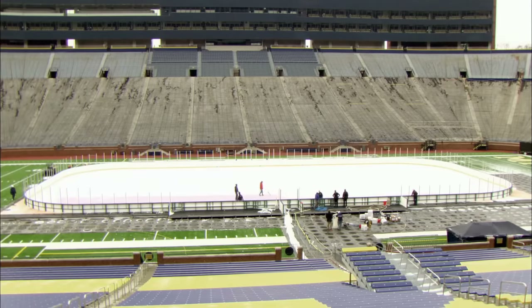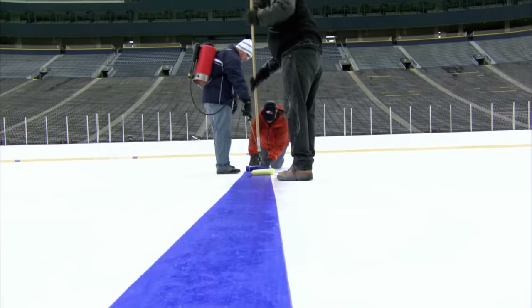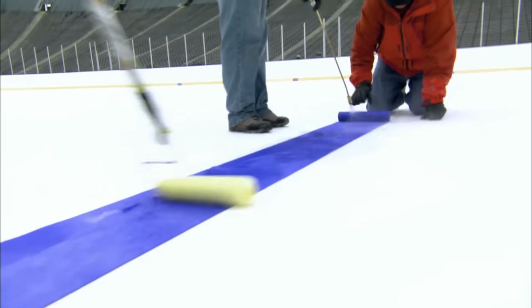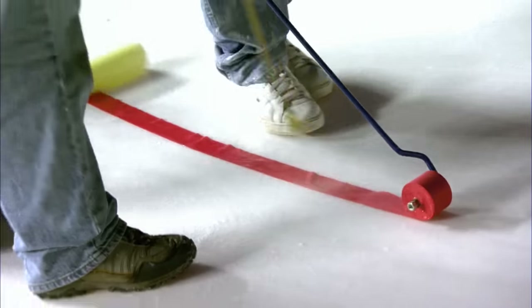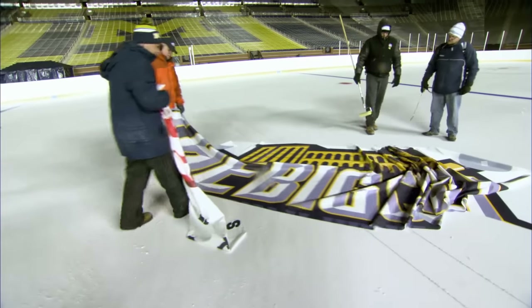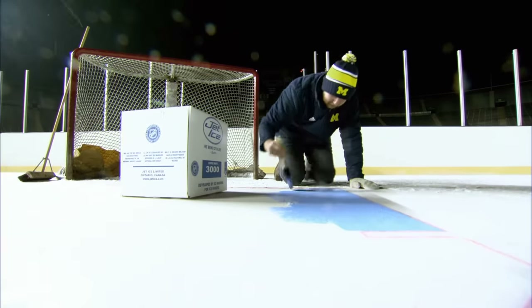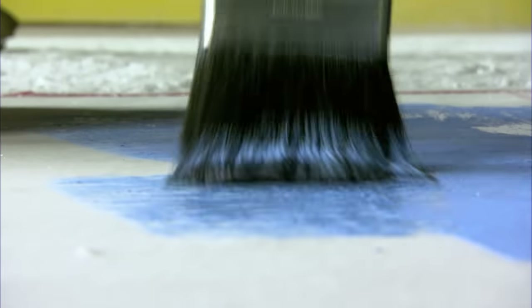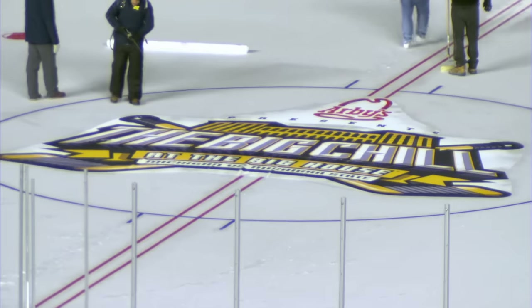But time is running out. Scooter and co. need to get all of the markings laid down, then covered with another two centimetres of ice — and the game is tomorrow. The team have no choice but to work through the night. Some markings come pre-made as thin paper sheet transfers; others have to be painstakingly painted on. It's nightfall before all of the markings have been laid.